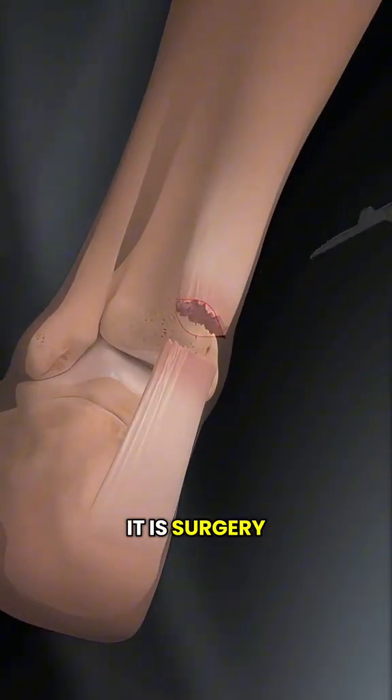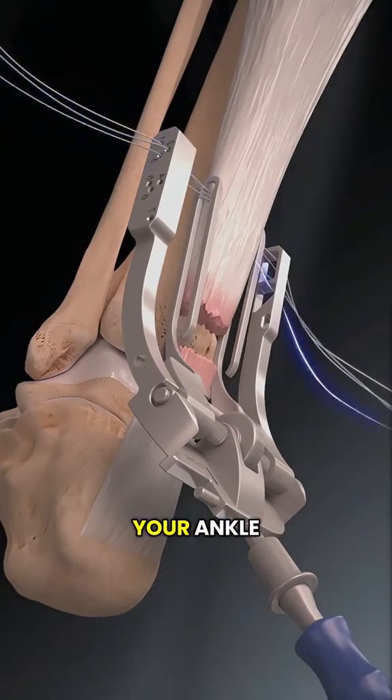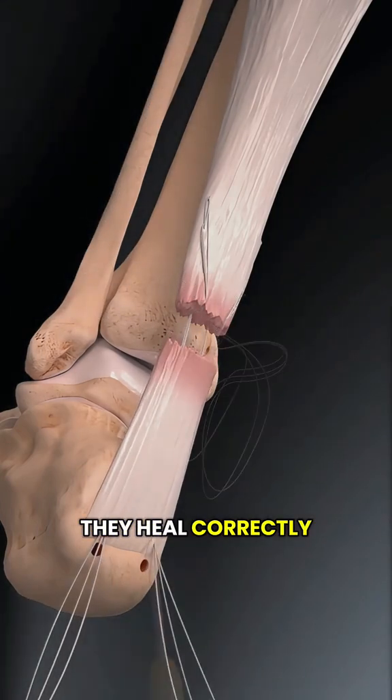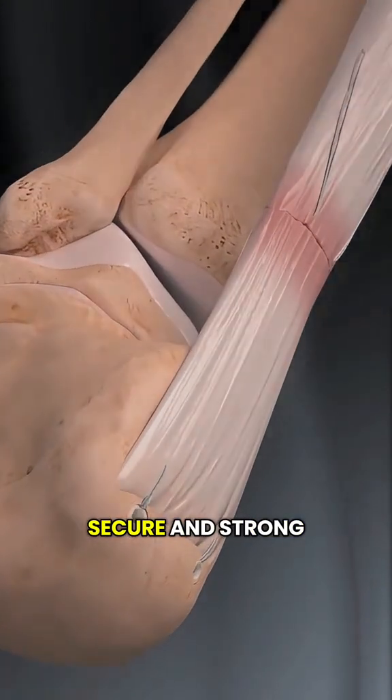The most common way to fix it is surgery. Under anesthesia, the surgeon makes a small incision at the back of your ankle, finds the two torn ends, and stitches them back together, carefully lining up the fibers so they heal correctly. Think of it like sewing two pieces of rope back together — tight, secure, and strong.